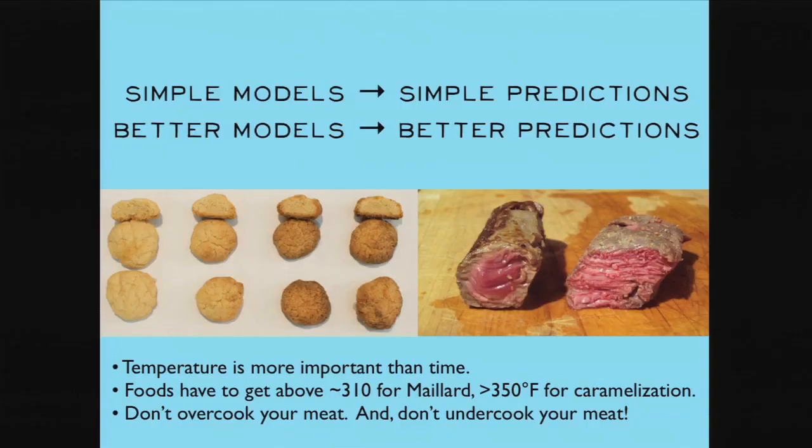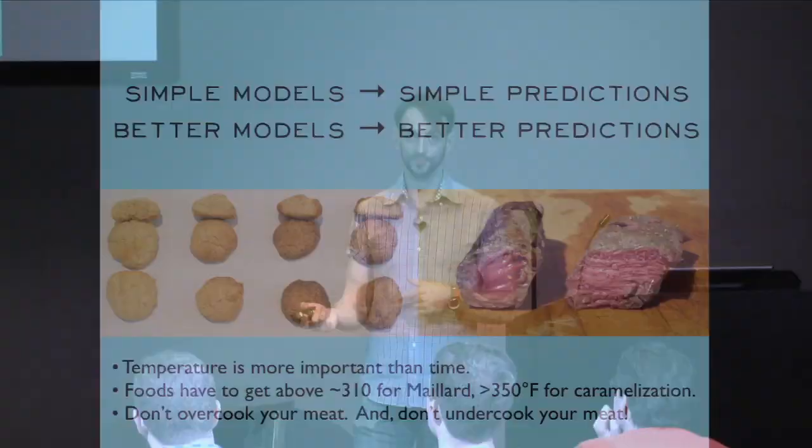The first half of the talk ends here — here are some models about how stuff works in the kitchen. Similar models give similar predictions; better models give better predictions. Three key takeaways: first, temperature is more important than time. Second, think about what those temperatures are — 310 degrees for Maillard, 350 for caramelization — now you know how to set your oven or pick your cooking method. Third, don't overcook and don't undercook your meats. Getting the right temperature is actually really important for good flavor and texture.